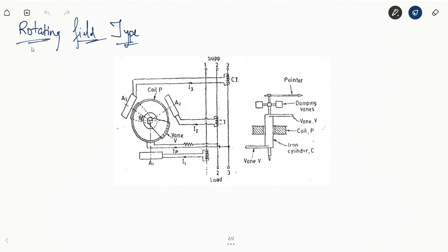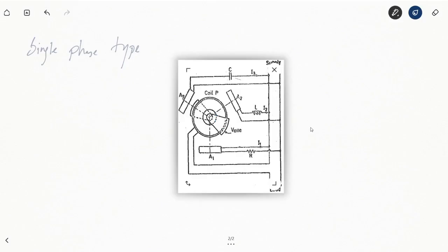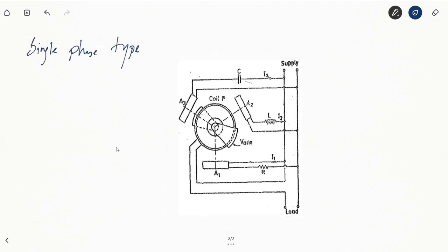Now we will be looking at the single-phase type. The principle of operation of the single-phase type will be similar to the three-phase type. In this case, one set of current coils is connected to the two lines — the phase and the neutral — via a resistance R.